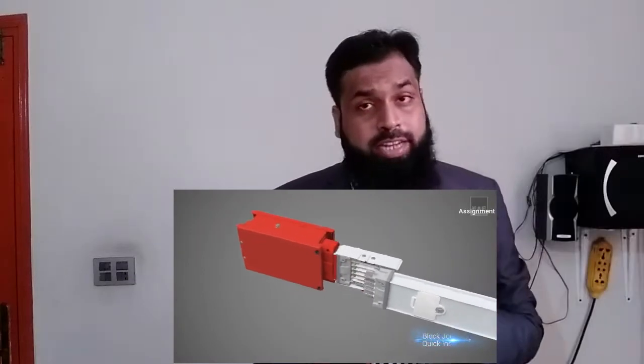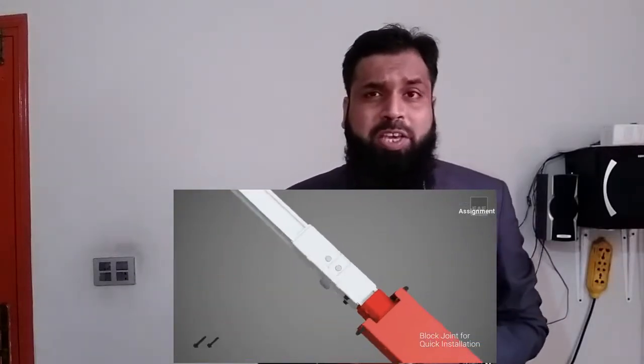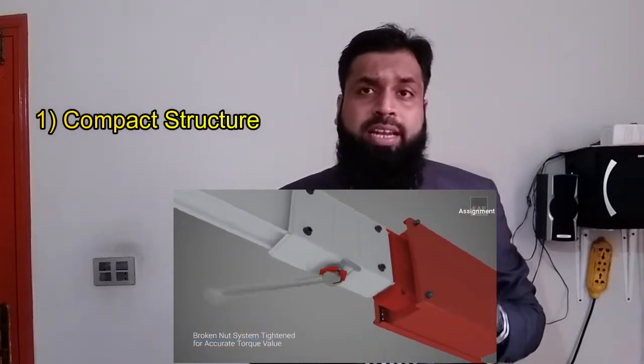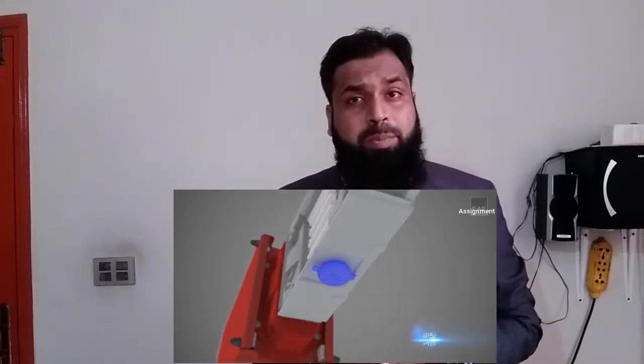I will discuss 10 points with you on why the bus bar system is way better than the cable system. Number one: bus bars have a compact structure. This means bus bars take less space to install than the cable system, especially for a high ampere rating.